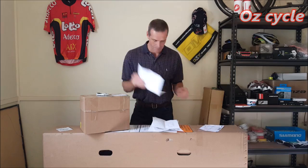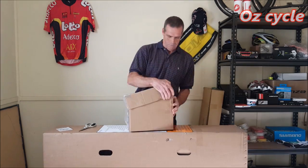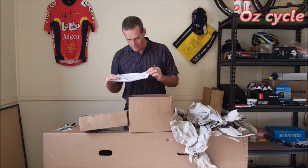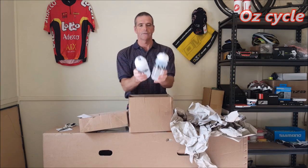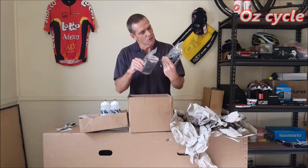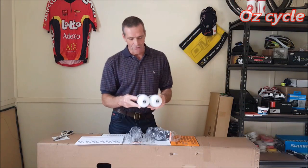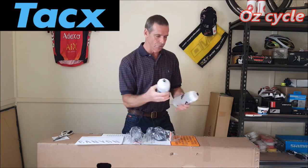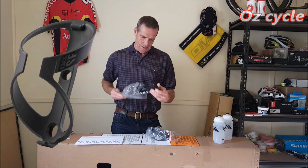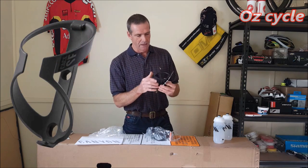Invoices — always keep your paperwork, shipping paperwork and invoices, just in case. First we've got a Canyon sticker kit, and two water bottles with Canyon logos, and two water bottle cages.